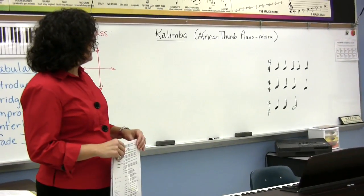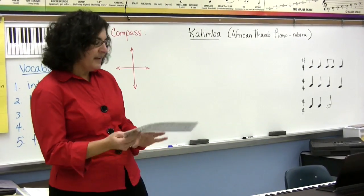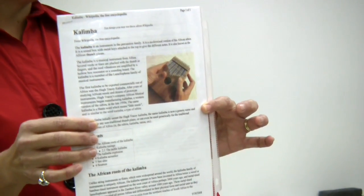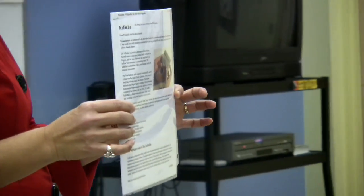The African name for the thumb piano is an mbira. Say that — mbira. And it looks like this. I want to show you a picture of it. It's a little percussion instrument and you play it with your thumbs — you only use your thumbs to play this instrument.